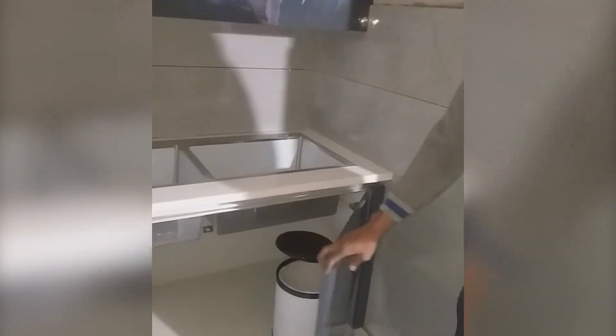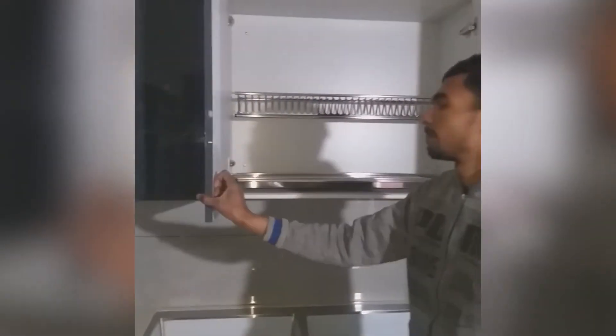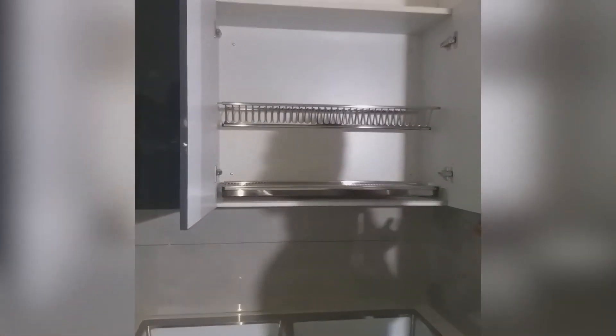Coming under the sink, we have provided an auto-lit dustbin from Pans, which opens automatically when you open the cabinet door. Above that we have provided a GTBT or dish rack which can be used for the plates.